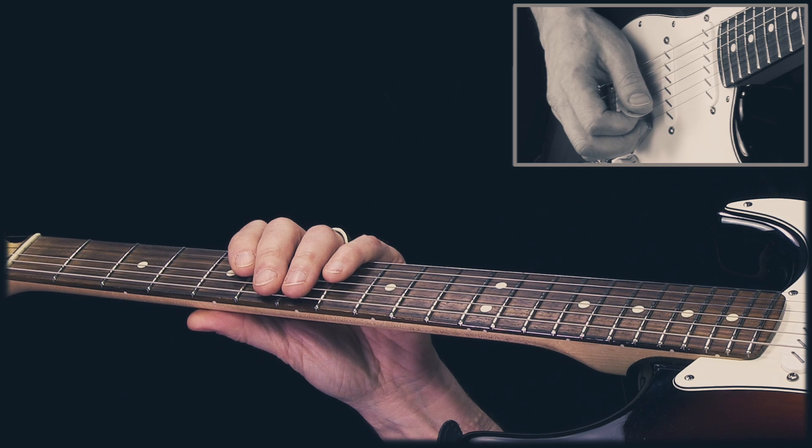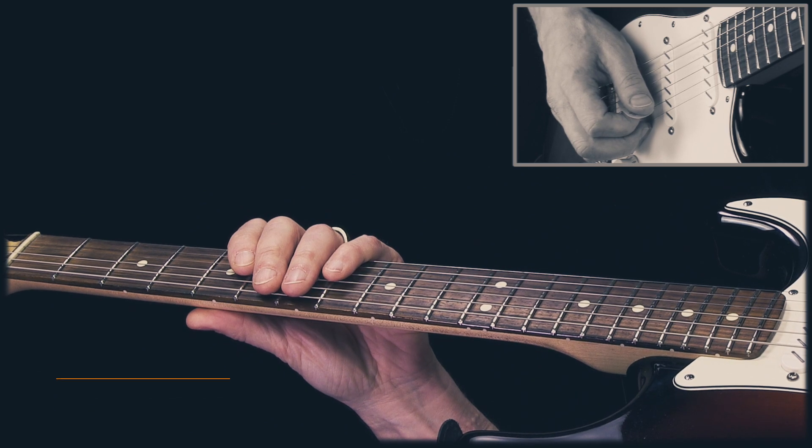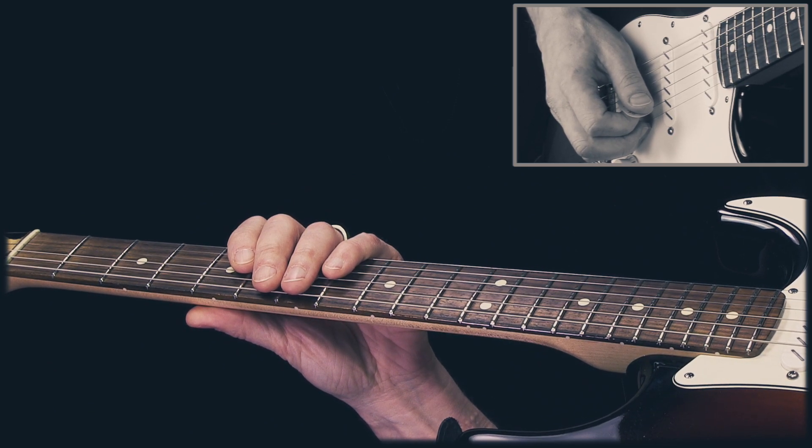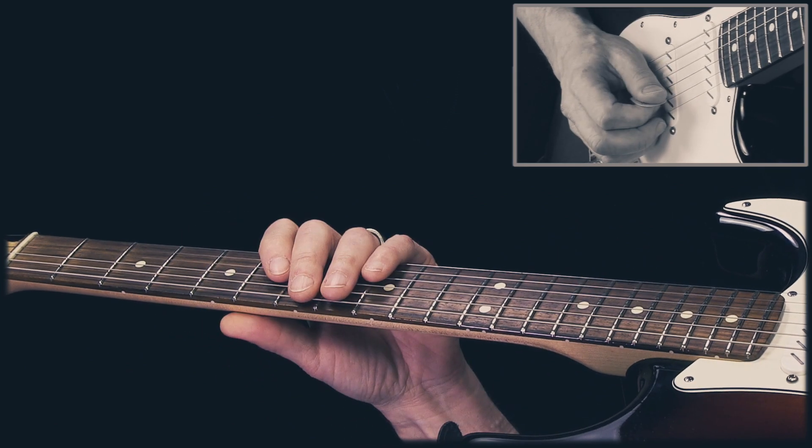Hey guys, how's it going? I'm Robert Renman. Today you're gonna learn this sweet funky groove in the key of E — this one is a challenge to play but it's awesome. So let's take a look at the first part.